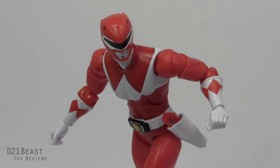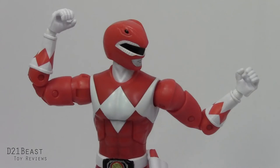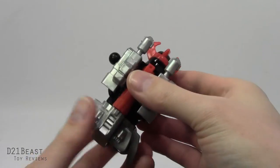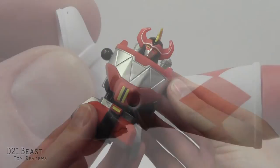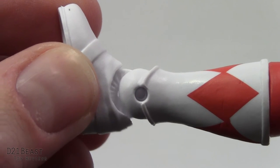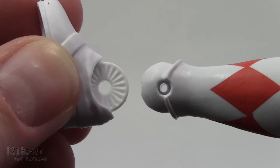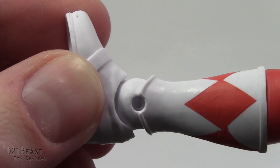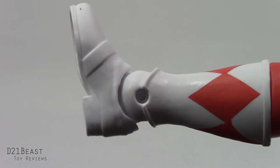Poseability is just as great for the Red Ranger as we saw with the Green Ranger, and I don't find myself having much trouble getting him into any position I desire. I really like this Red Ranger figure. My only major complaints are that he doesn't come with enough accessories, though we do get that Megazord Build-A-Figure piece. My particular Red Ranger figure is also missing the pin in his right ankle — the foot seems to hold on well enough when posing, but it's a rather annoying quality control issue, and now I've got to keep track of his foot all the time.